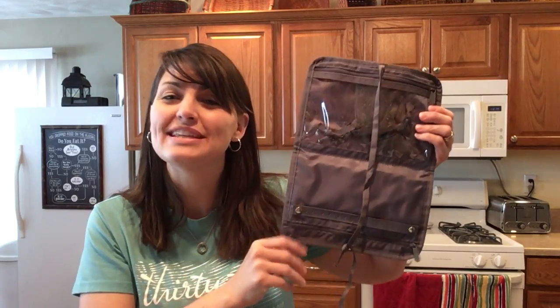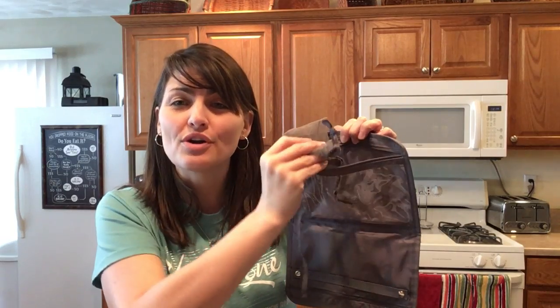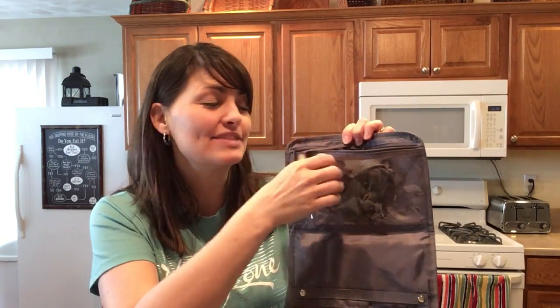The Shine On Jewelry Case ties easily closed to keep all of your jewelry nice and together. It features a zipper pocket where you have two organza bags to keep your necklaces from tangling.